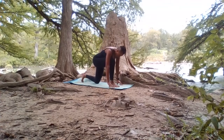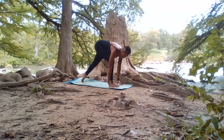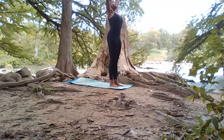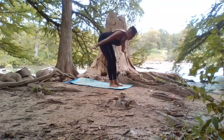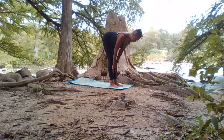Bring the left foot to meet the right. Inhale, root to rise, come to standing all the way up. Exhale, hands down to heart center. Inhale, reaching up. Exhale, forward fold. Inhale, we can half lift here — looking down, keeping the gaze down at 90 degrees, keeping the neck nice and long. Exhale, fingertips down, shifting the weight to the right this time, send the left foot back, dropping to the knee.